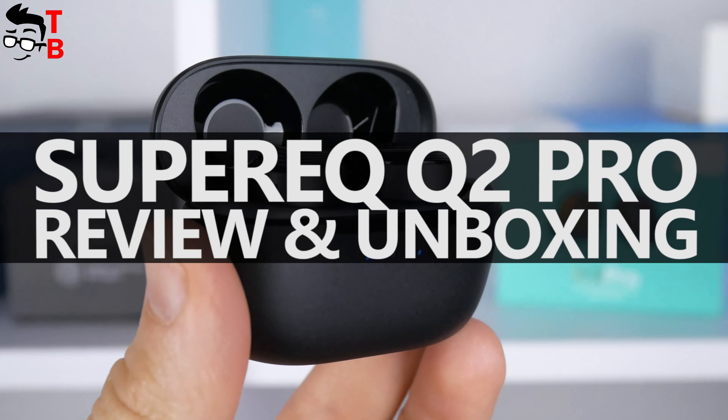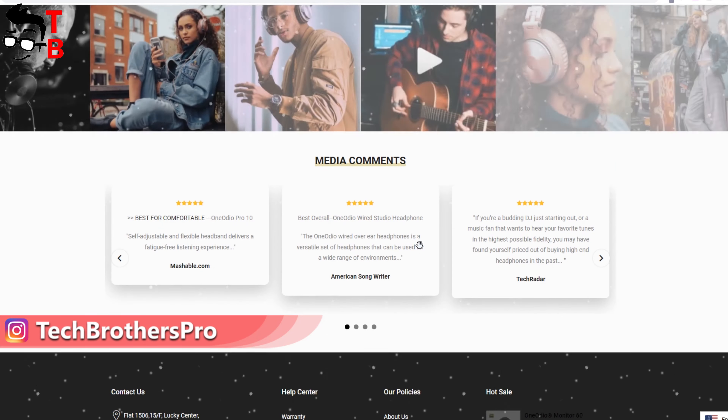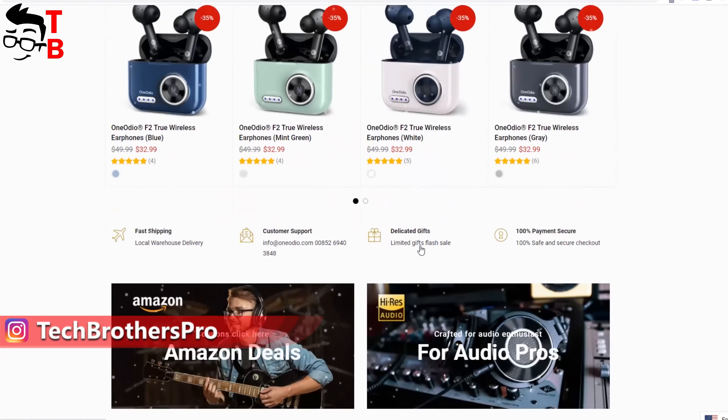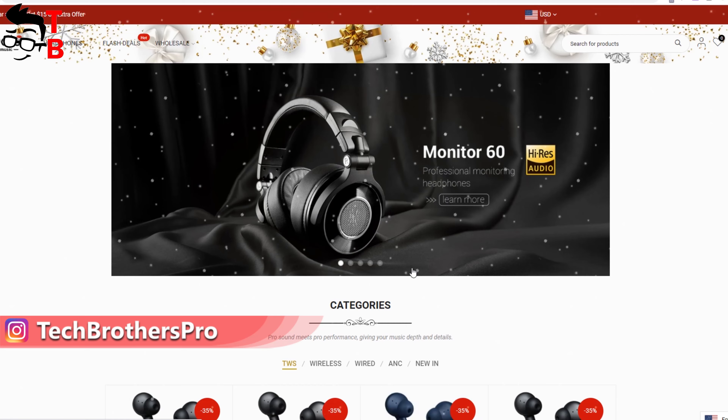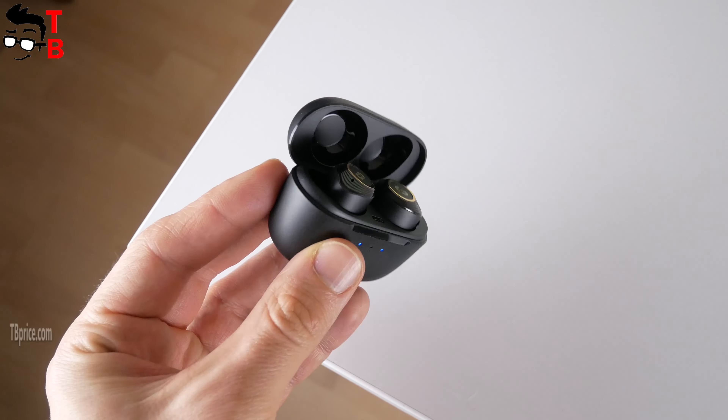Hey guys! Most likely, you know about OneAudio brand, because this is a popular manufacturer of wireless headphones and earbuds. It produces professional headphones for audio enthusiasts. There is also a brand for young people from OneAudio company. It is called Super EQ.